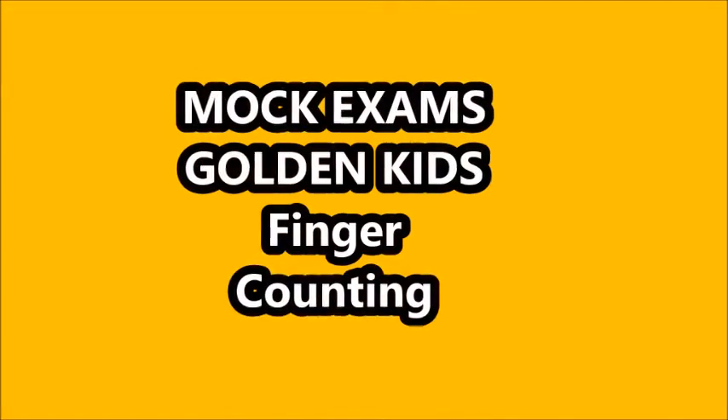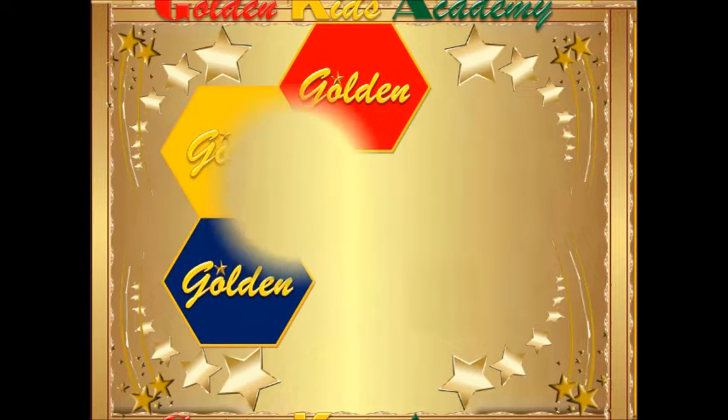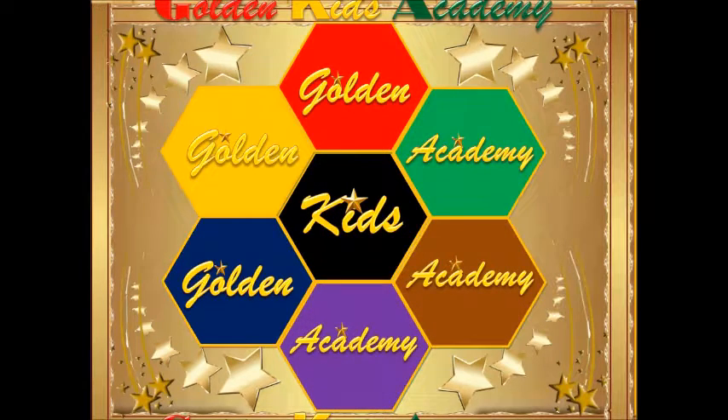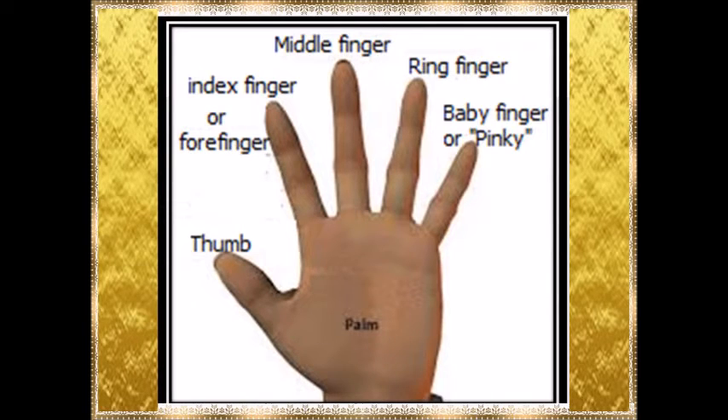Golden Kids Academy Finger Counting is here. We are here today to try ourselves with this smoke finger counting. You can try any of them. If you are able to score two out of the three, you get a prize.